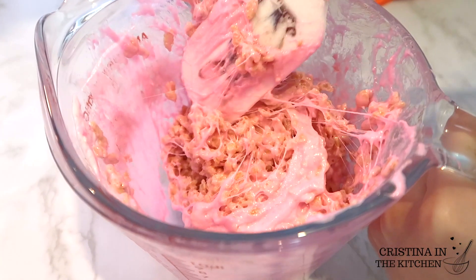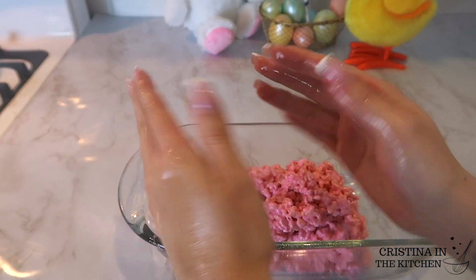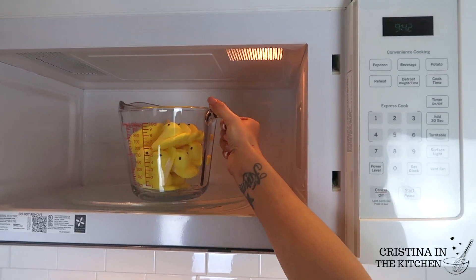Transfer the mixture into the pan after it is well combined and start pressing it down to evenly line the pan. Remember to spray down your hands for this too — non-stick is your best friend.